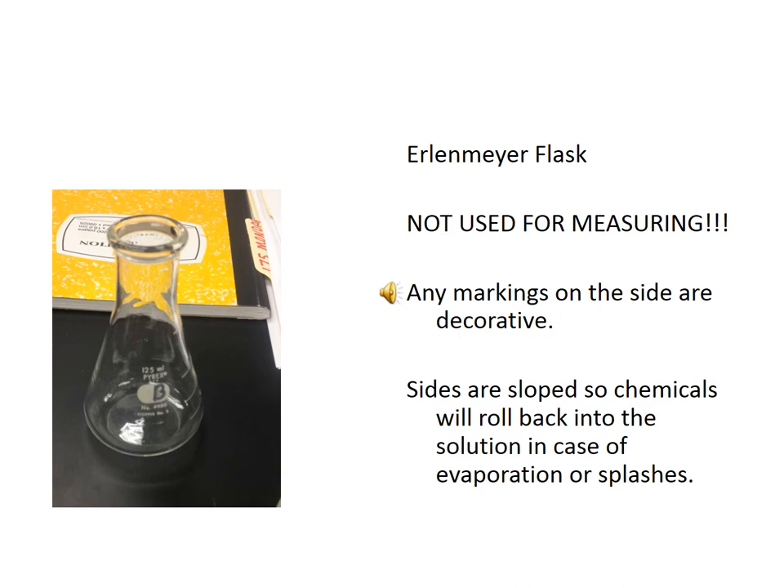An important thing to note is that Erlenmeyer flasks have what appear to be volume markings on their side. These volume markings are not calibrated — you cannot use them for measuring. They're purely decorative. Do not use them for measuring.